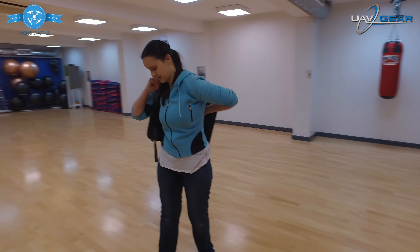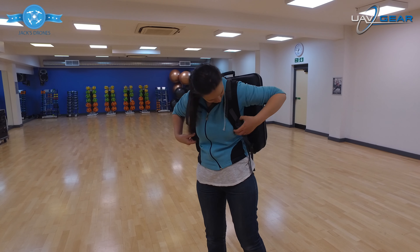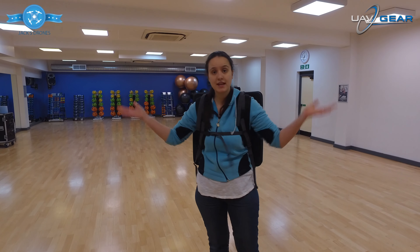Put it on your back like so, make sure the straps are in place, and again you can use the additional strap at the front. Put that in, and there you have it.